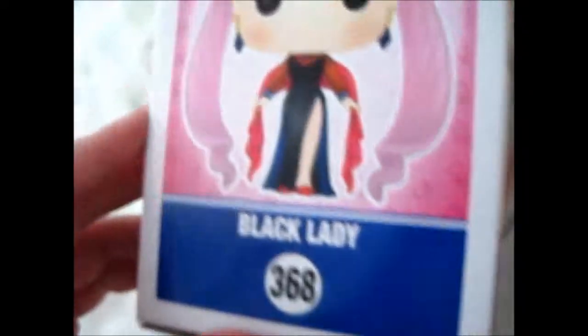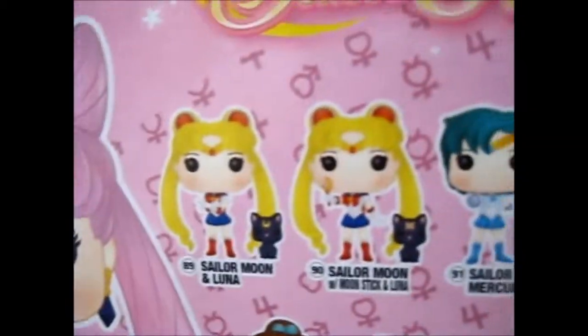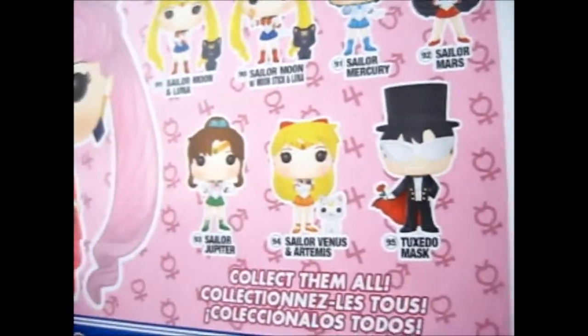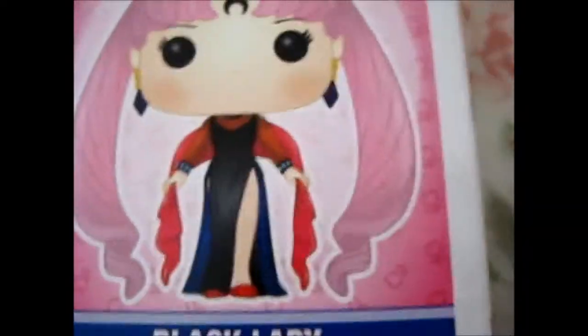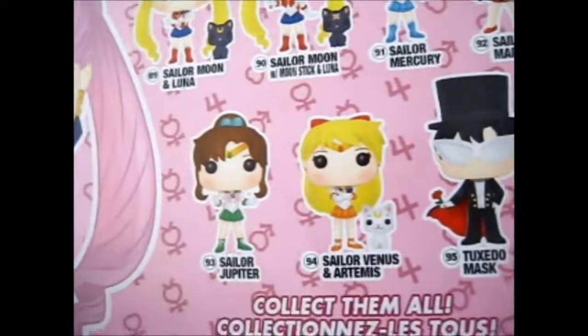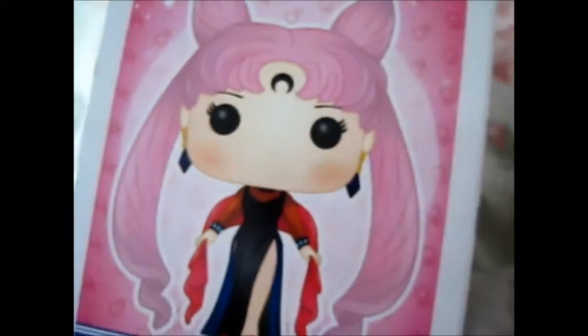Though, she doesn't have her normal Lumina P ball with her. So I wonder if they'll make a different edition for that. Who knows. Or Diana — because obviously Sailor Venus has Artemis and Tim has Luna, so she could have Diana with her. Or the Lumina P ball. But she doesn't in this version. So I wonder if they'll make one with it. That should be interesting.